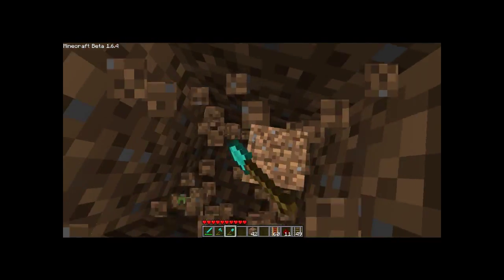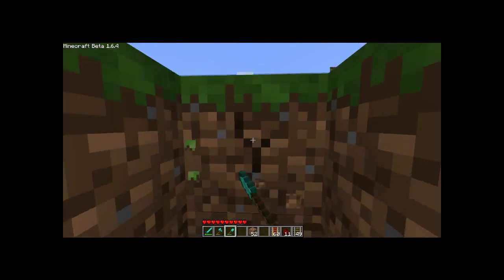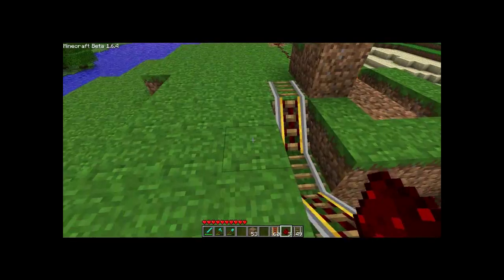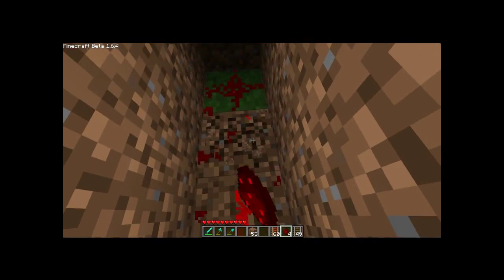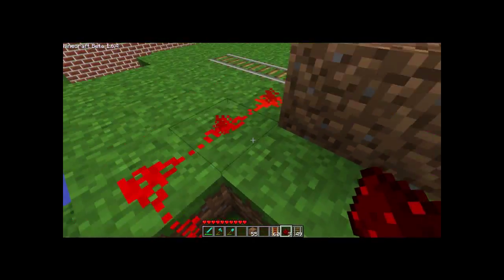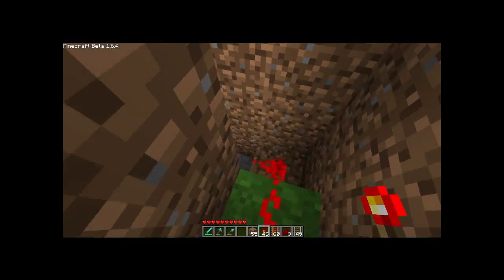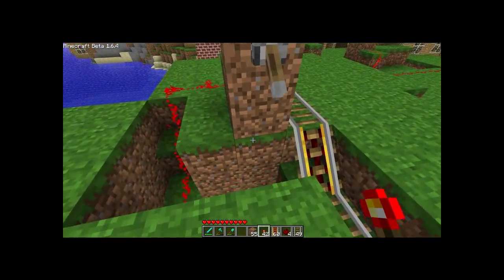I'll put it down under here, put it over here and go up, then go down and around, and we'll see if that works. Which it doesn't. I didn't go down into it, so I'll put it like that. And that doesn't work either. I'll put some more torches — I'll place one there. So that should work.